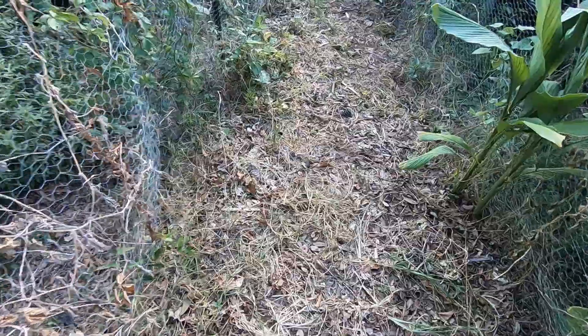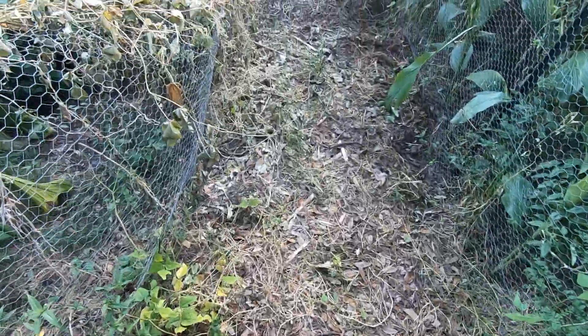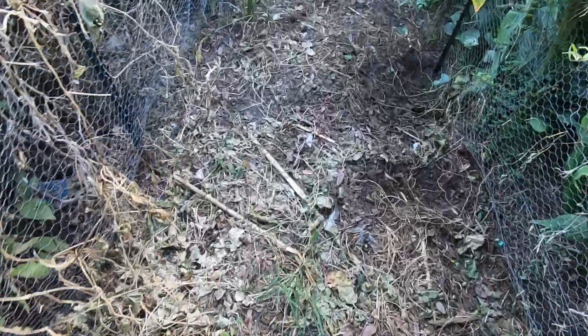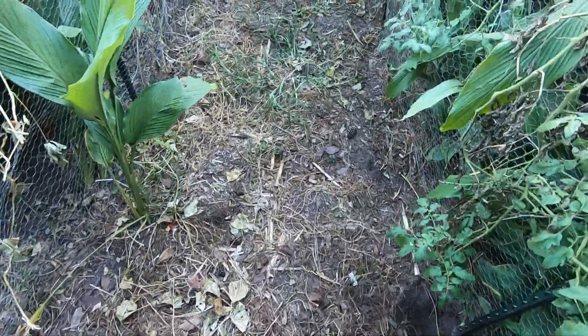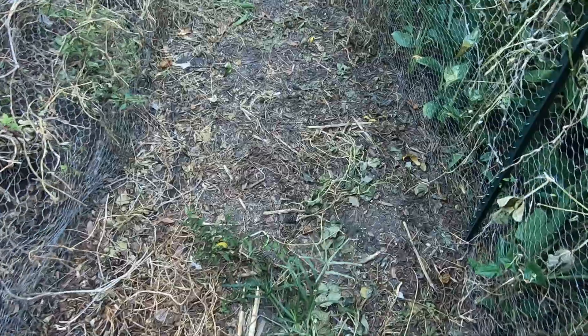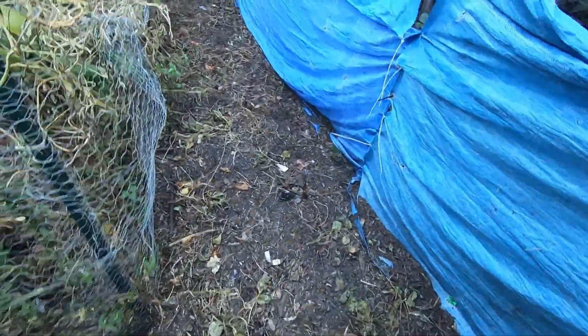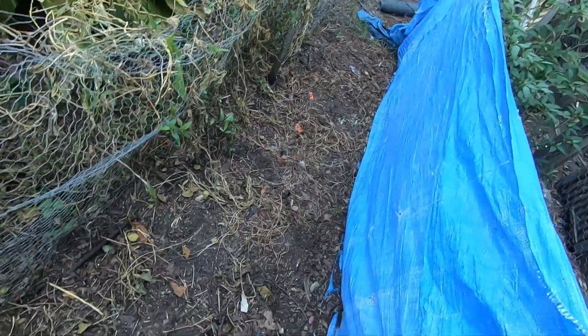So this time we put a five-way mix of deer plot mix in here, which is a little bit more expensive. We're going to put this in here and let it get up a little bit, then I'm going to plant some fall greens in here.